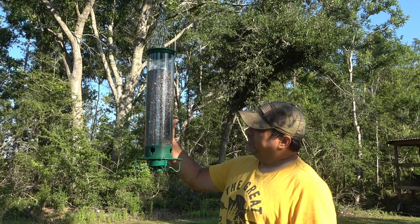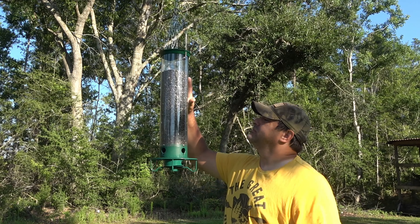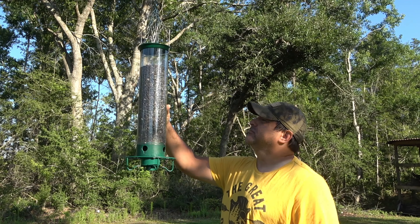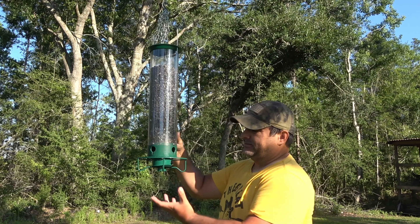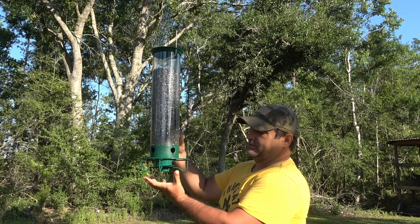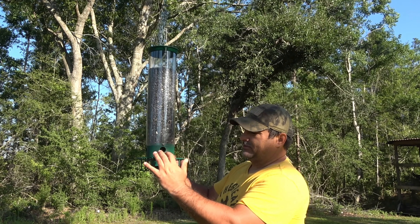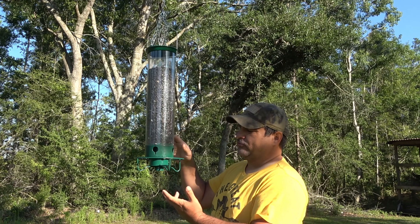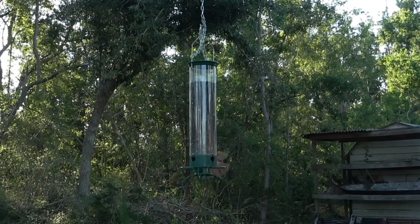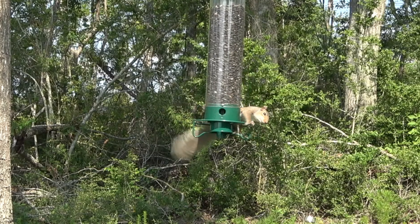So we got us a new toy. This is a squirrel-proof bird feeder. Holds about five pounds of food. Looks like it's pretty well built, but the deal with this one is that it has a weight sensor on this little platform. It's set up where it won't trigger with the weight of a bird, but with the weight of a squirrel — as soon as they put their weight on it, it spins.